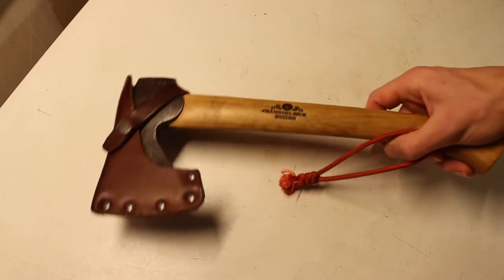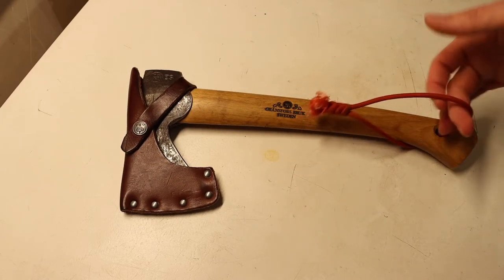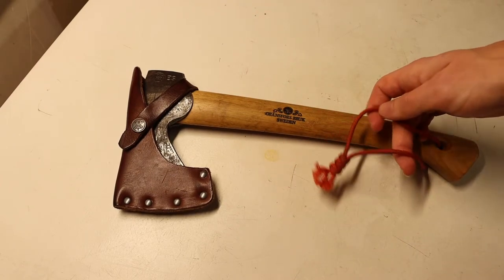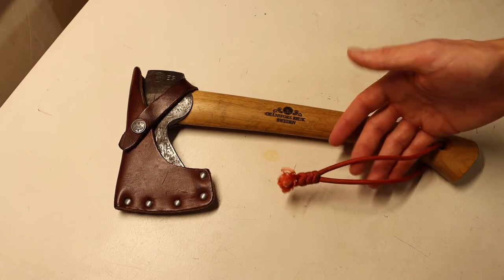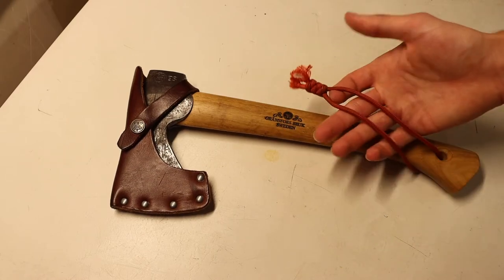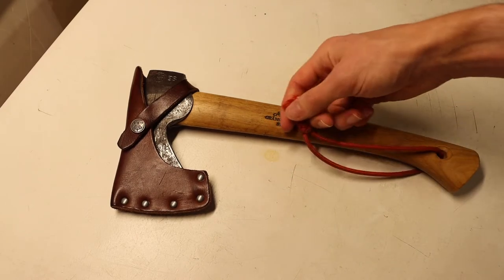Whether I'm setting the tool down, it helps remind me where it is, and I can easily identify it because it doesn't blend in with the wilderness. Usually the colors of these retrieval lanyards are going to be bright reds or bright oranges. This one was technically orange — it's a little bit dirty nowadays — and it looks a little bit better off camera in the lighting.